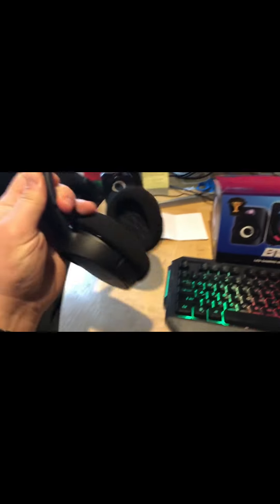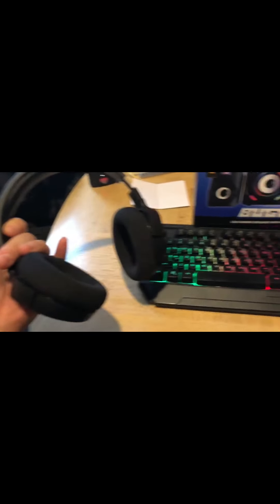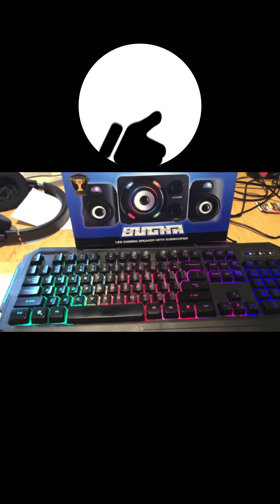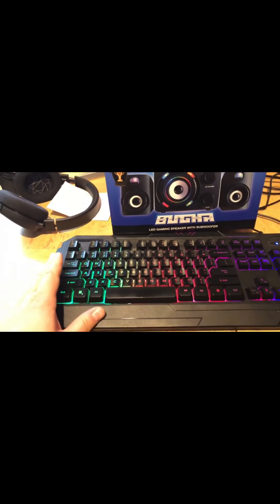I already have the Arctis Steel Series, so I don't need a microphone. They do have a Bugha LED mic. I might get the mousepad though, even though it's ginormous. But yeah, for $10 each, I'm pretty impressed with each of these.